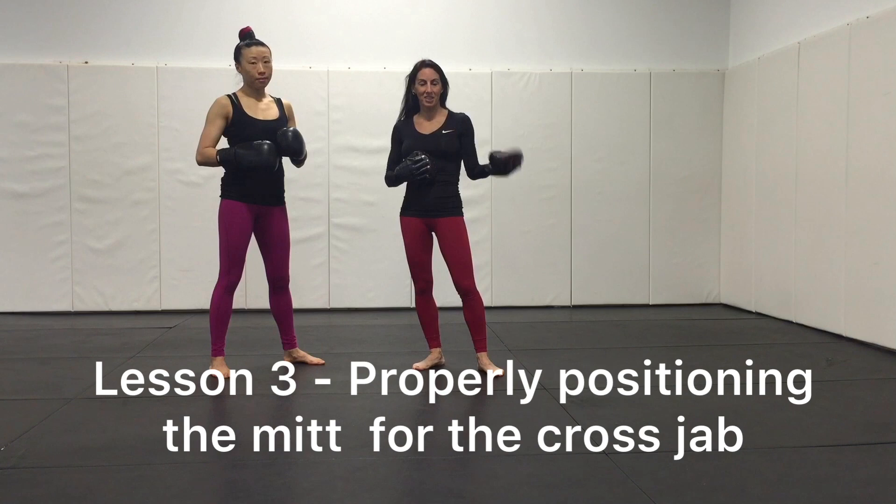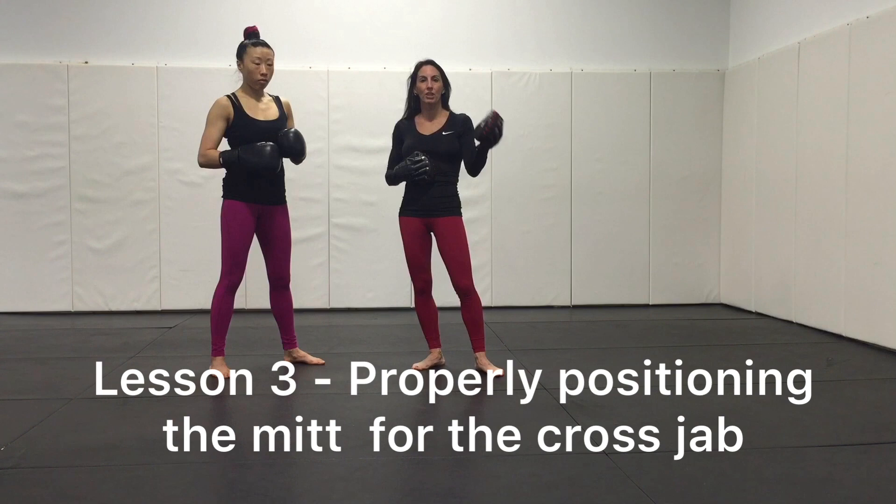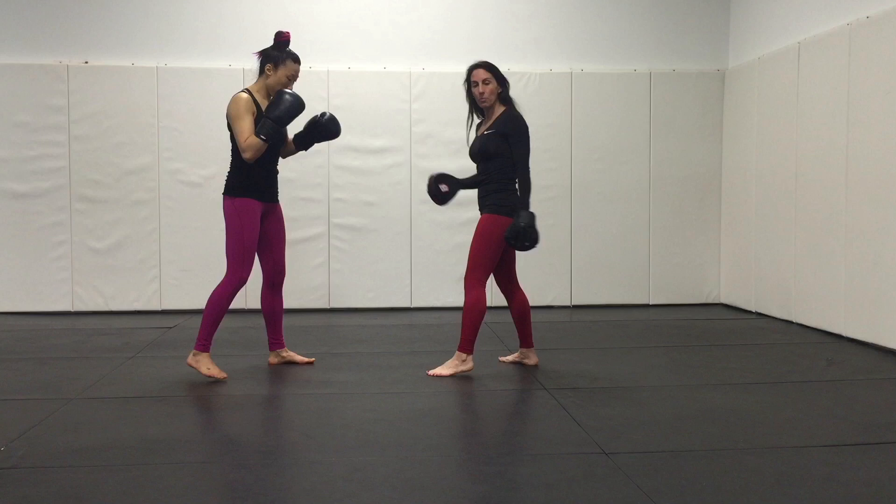Lesson 3 in our boxing mitt skills and drill series is going to be feeding that right cross. You're going to see us use the same technique as we did with the lead jab, but it's all about consistent cueing and setting up a training drill very similar to a previous drill. You want consistency, particularly with your new students.